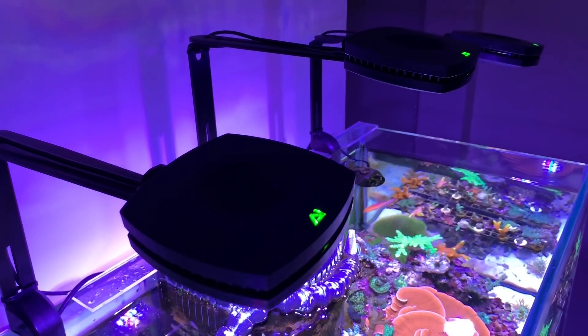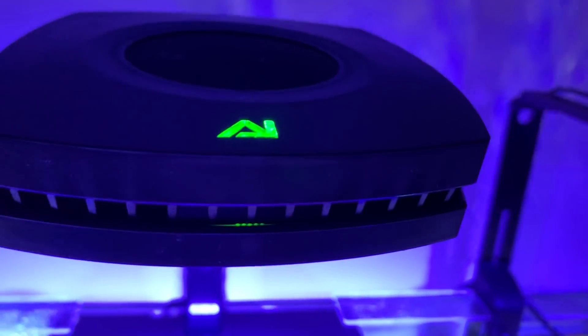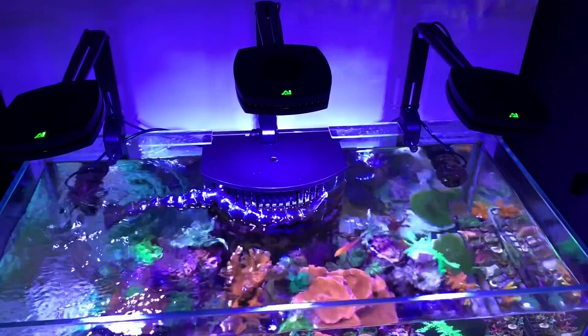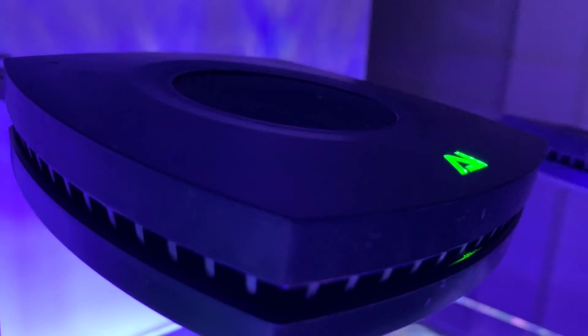I love the way the light looked before I even looked into what it can do and all the features that it had. I really fell in love with the look of the light. I have a rimless tank and the real slim, sleek design of this light really complements the look of the rimless tank — a nice low profile light that fits very well on the tank. I'm really into the modern look and feel.